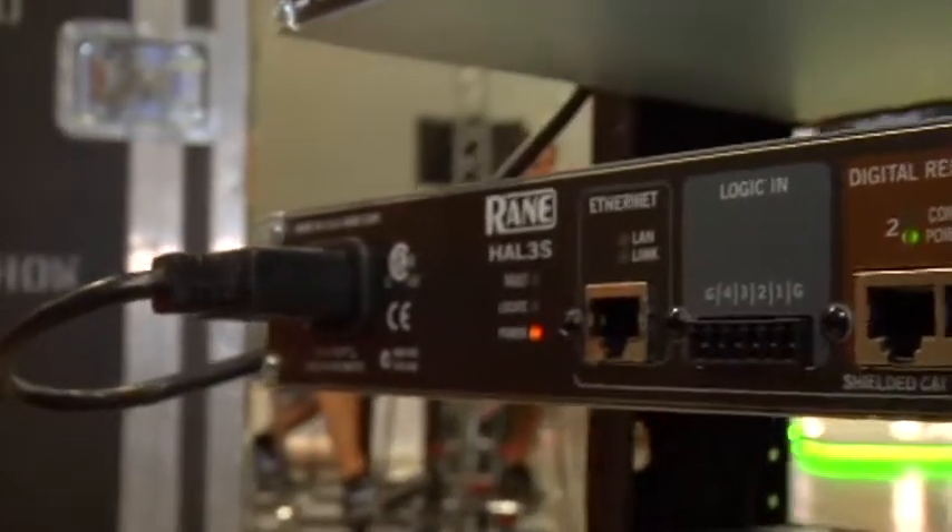We also have a 7-inch touchscreen that's specific to HAL, so that you can do custom control pages for any of the HAL models. And then we've also upgraded the HAL3 — it's now a HAL3S. It has an additional RAD port, so it has a total of 6 inputs and 10 outputs at the same price.